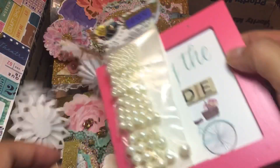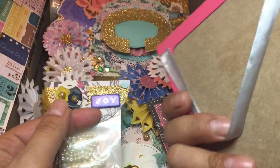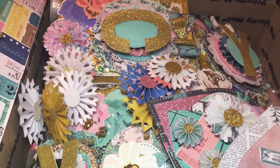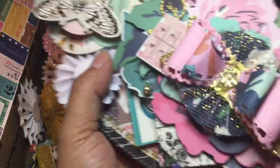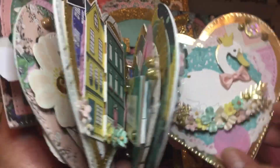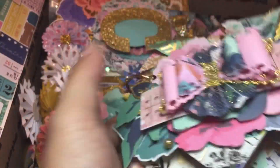Oh my goodness, look at this - 'Enjoy the Ride' - how cute! I love these pearls; I'm obsessed with making dangles and charms and stuff, so that is perfect. Look at this - it's like a heart tag flip - oh my goodness, gorgeous. We'll get to it in more detail when I go through everything, but I'm just going to take everything out. So, so pretty.